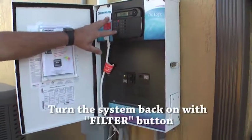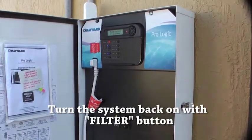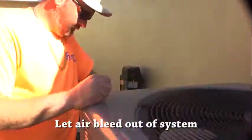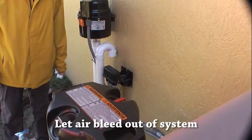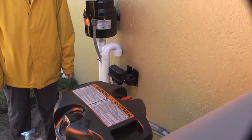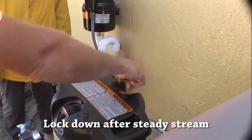To turn the system back on, just hit the filter button. We shut it off out here so we'll turn it back on with the main box. Come back over here — we left the bleeder valve open. Now we'll bleed all the air back off the system. You'll hear air coming out of this; when water comes out, let it run for a second until you get a good steady stream, then lock it down. That's re-priming the system.